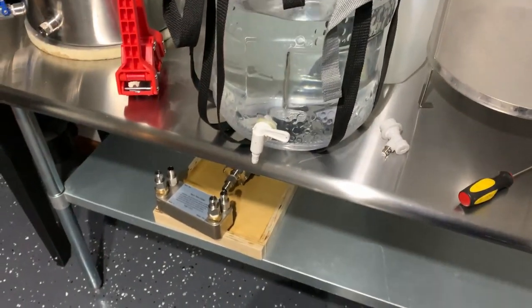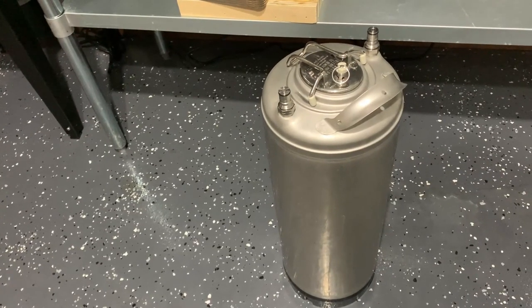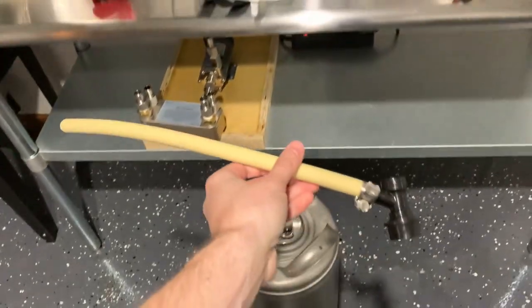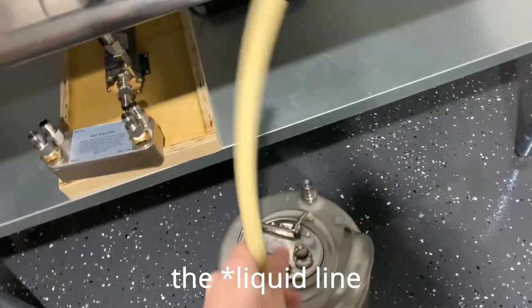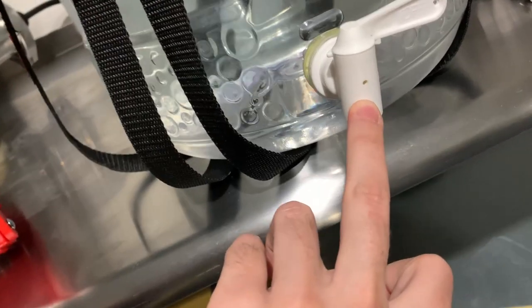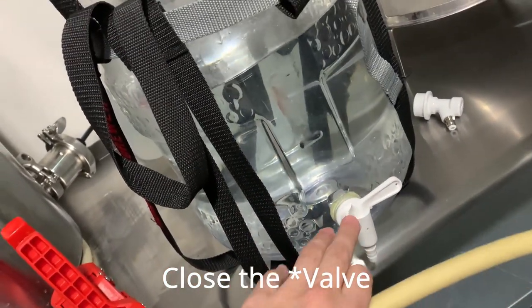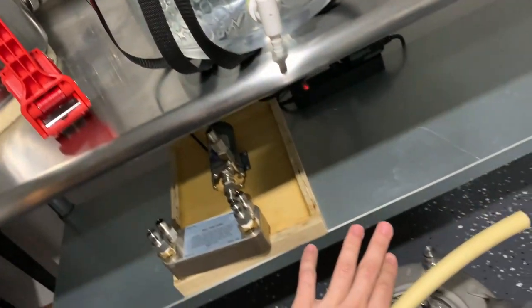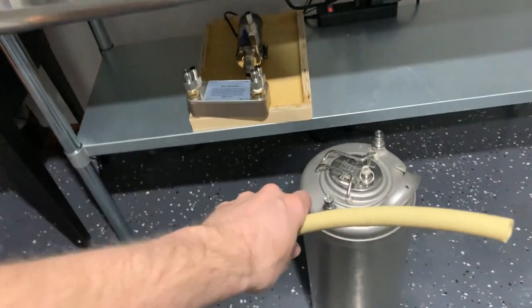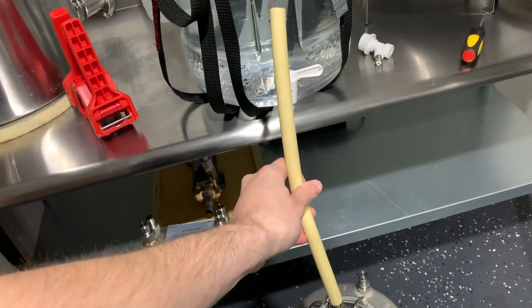Next we're going to demonstrate the transfer from the fermenter into the keg. I don't have beer in the fermenter — just water — but the process is all the same. We needed to leave some pressure in the keg, so when we hook up the gas line it's going to release CO2 through the line and out through the spigot. Most plastic spigots have this little hole — if you didn't know what that was for, it allows oxygen into the tube to let liquid flow when you close it off. We're going to use this hole to purge the tube with CO2 as well, since as we plug this in there will naturally be some oxygen in it.